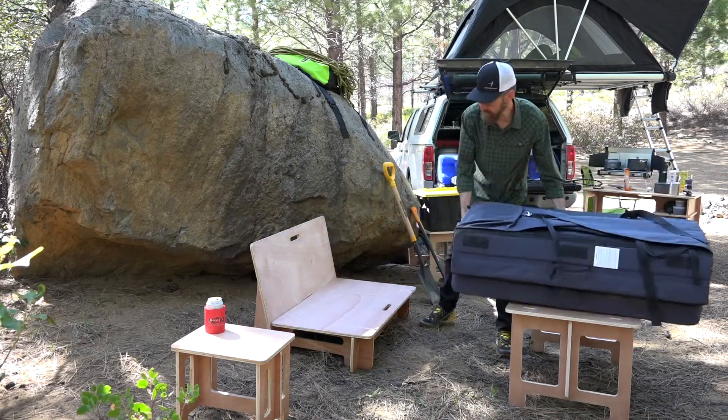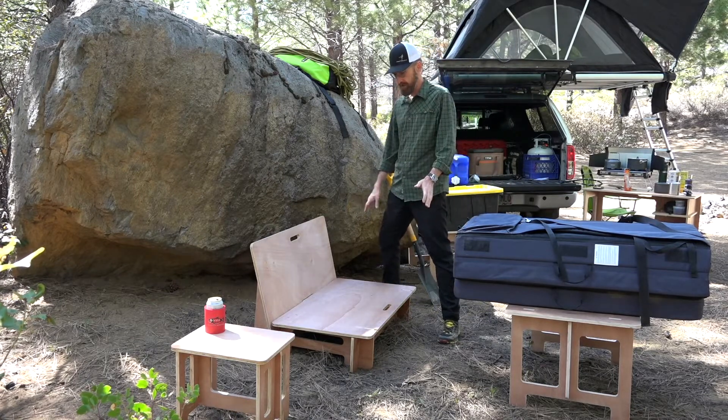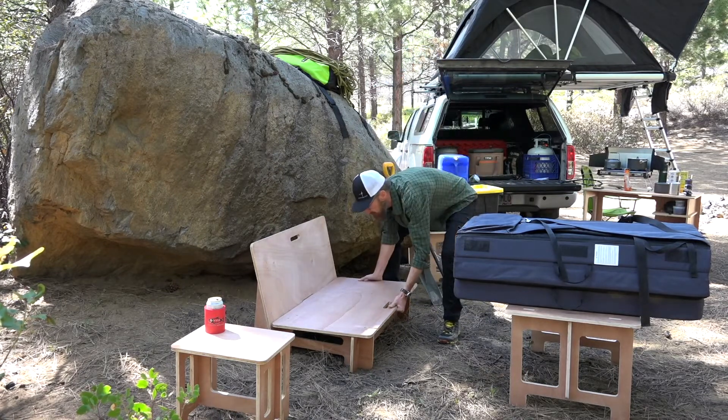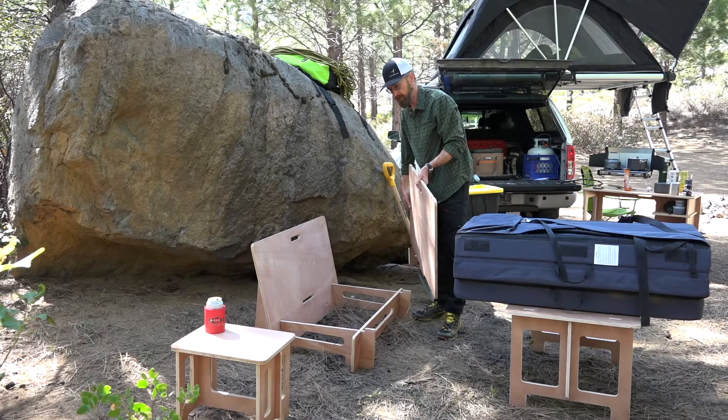The beauty of the camp furniture is it's made of durable plywood. It's really strong, it folds flat, it's easy to assemble and disassemble. There are just a few pieces to it.